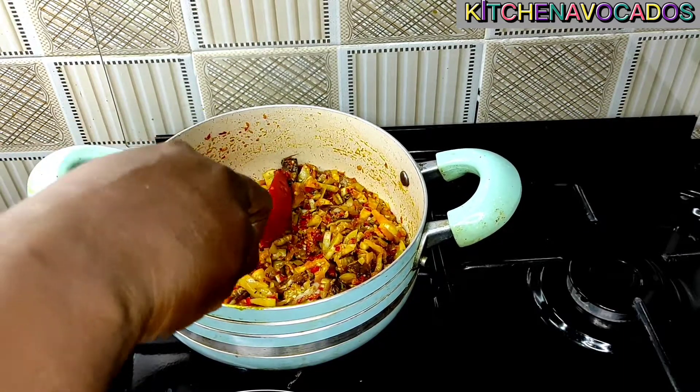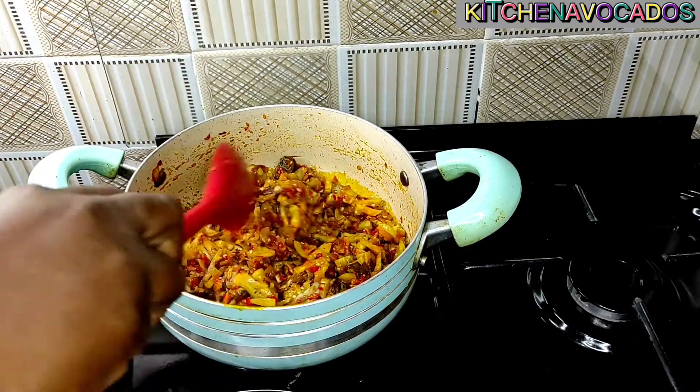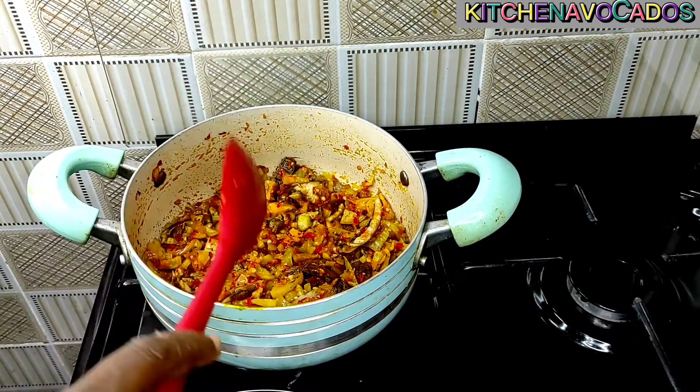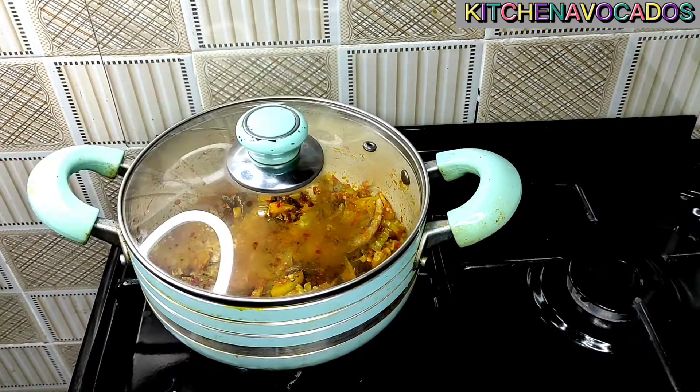Once everything is well combined, I'll taste for seasoning — at this point I was happy with the seasoning. So I'll just cover it and allow it to cook for about 7 more minutes.